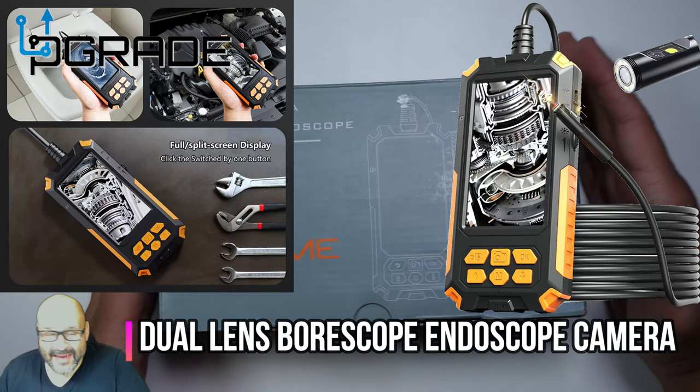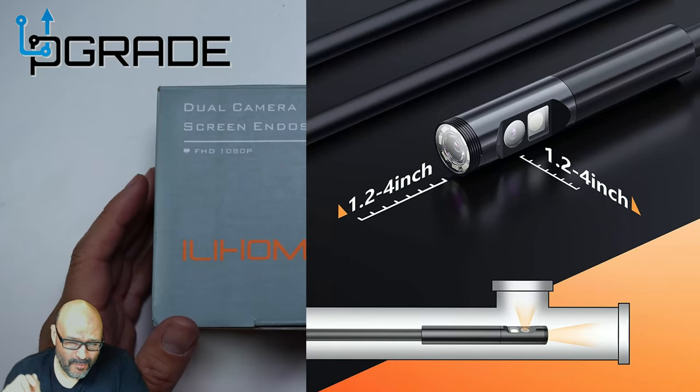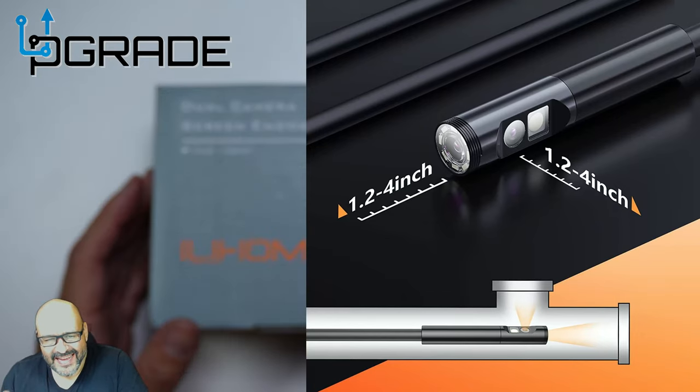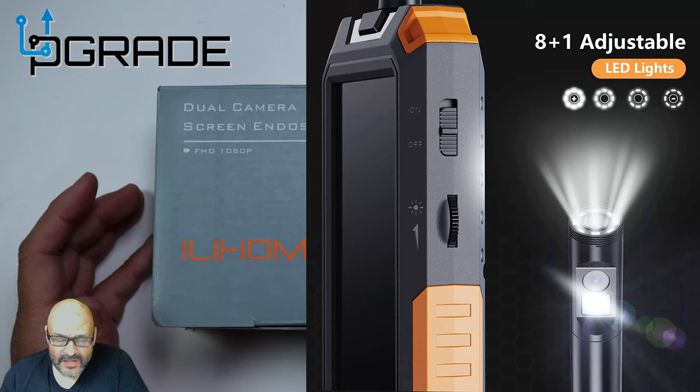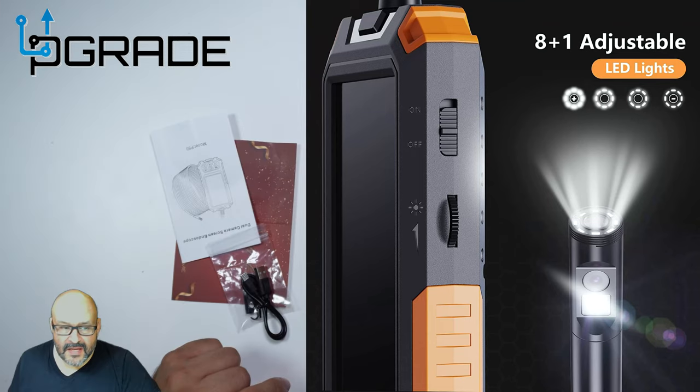Today we're going to look at an endoscope camera. This one has two different cameras — a point camera and a side camera — and it comes with LED lights. We're going to take a look at it and see what you get when you purchase something like this. Let's go ahead and open it up.